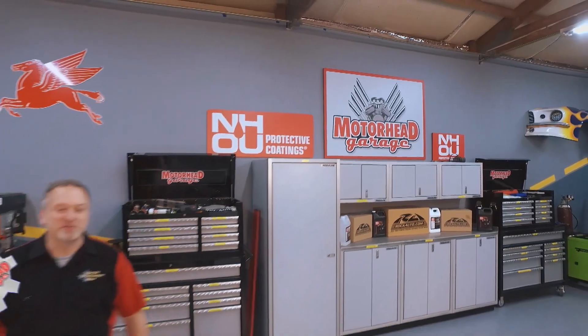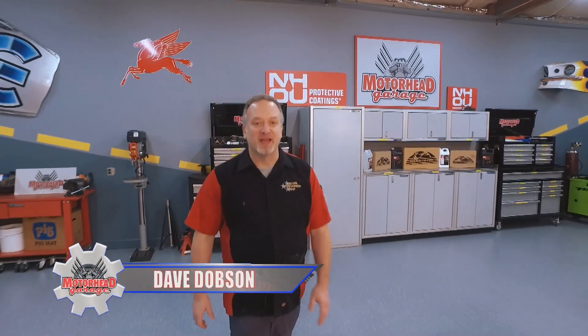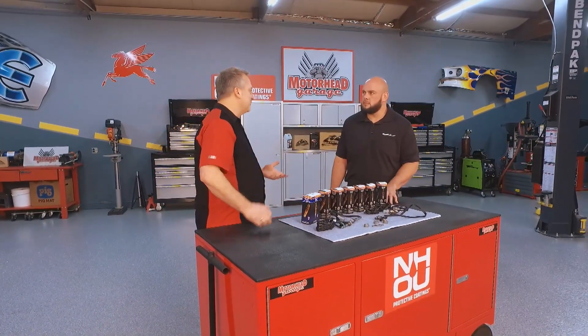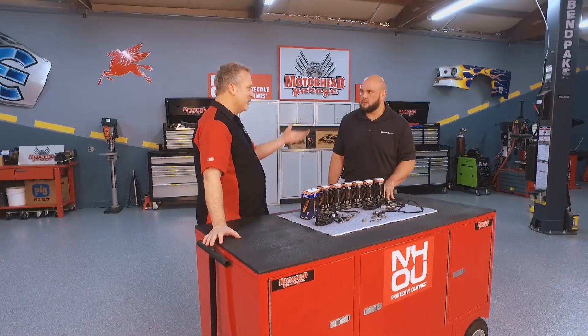You are riding along with Motorhead Garage presented by NHOU Protective Coatings. What if you're riding along and you notice your fuel mileage isn't as good as it used to be? Especially if your vehicle's a few years old, you might have an issue. What could the problem be, Adam?